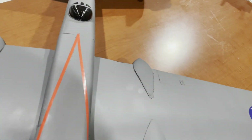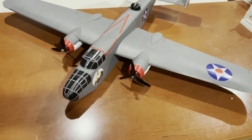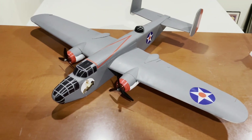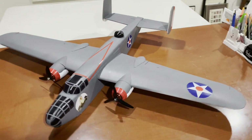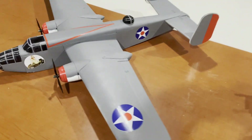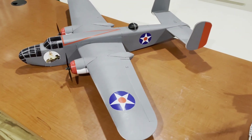All that weight comes from the 3D printed parts. It has 2205 motors, 2300 KV. I'm going to run the same battery — 3S 1300.